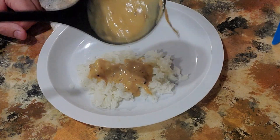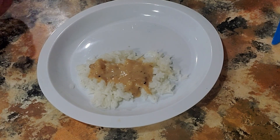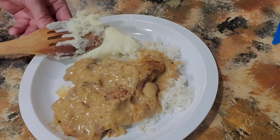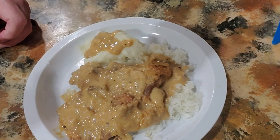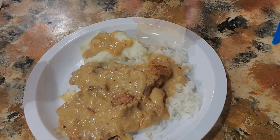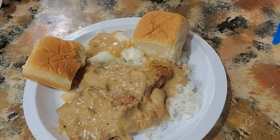Anyway, for the plate we gotta put some rice, a little gravy, and we're gonna put our chop down on top. We're doing a lot of starch today — a little mashed potatoes with gravy on it, and I got some King Hawaiian rolls to go with it.